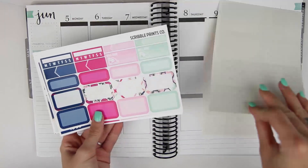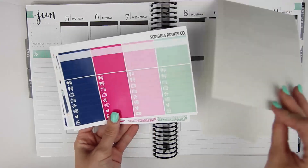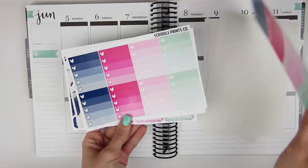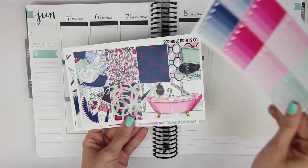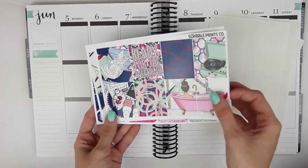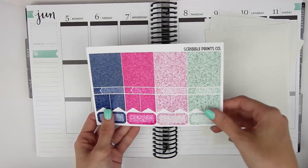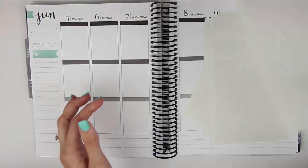Then we have our functional sheet, half boxes sheet, headers and patterned washi, littles, solid washi and labels, ombre heart checklists, full boxes which I love. And then I have an extra full box, bottom washi, date cover strips, and then I also have the a la carte glitter sampler sheet.